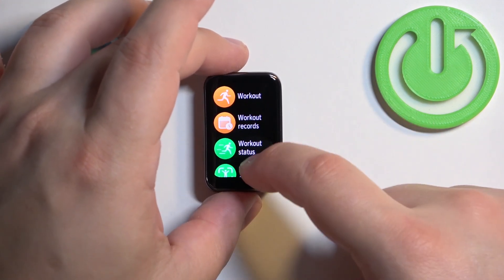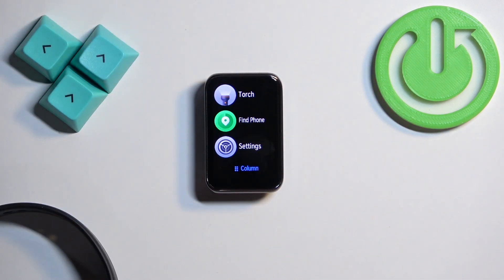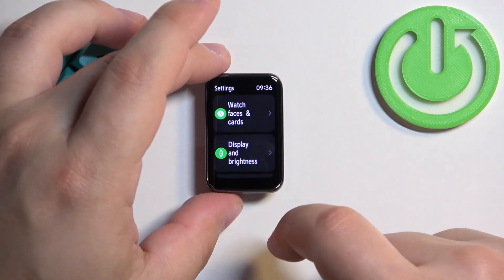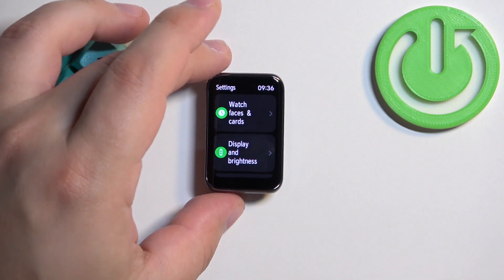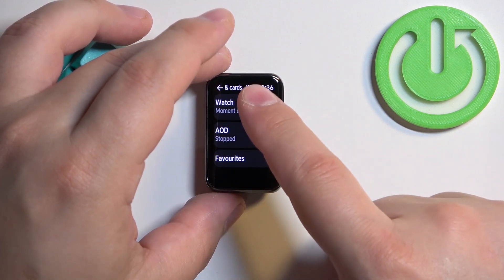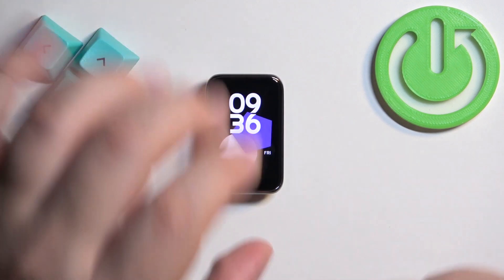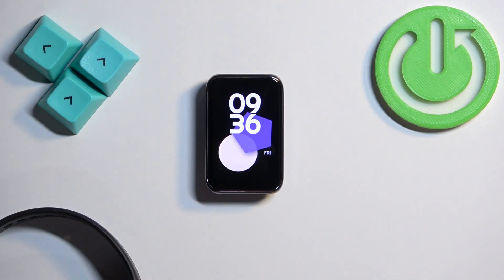Another way is to do it through the Settings. Swipe left on the home screen, scroll down, find the Settings icon, and tap on it to enter Settings. In Settings, tap on 'Watch Faces and Cards.' Here we have the watch face option — tap on it to open the watch face menu, find the watch face you like, and tap on it to select and apply it.